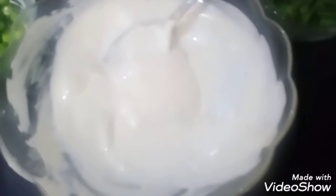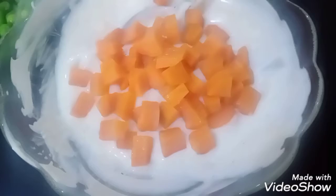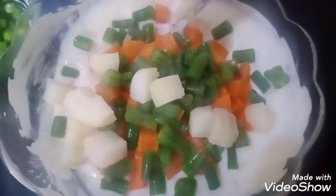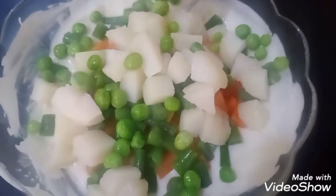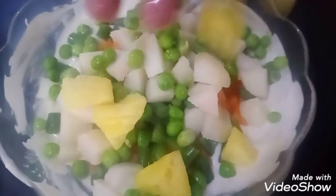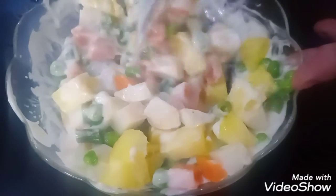Now we add the vegetables: carrots, french beans, boiled potatoes, and green peas. Now we add pineapple dices. We mix the pineapple and vegetables well in the dressing.